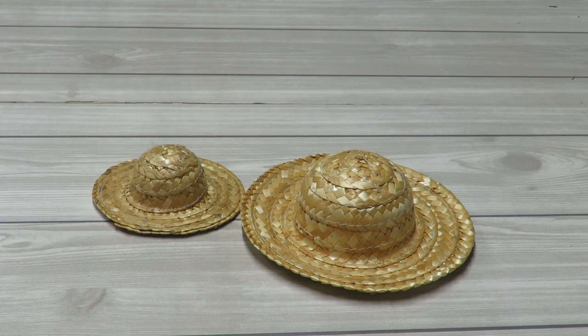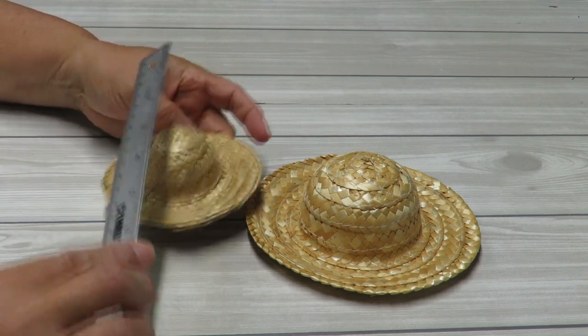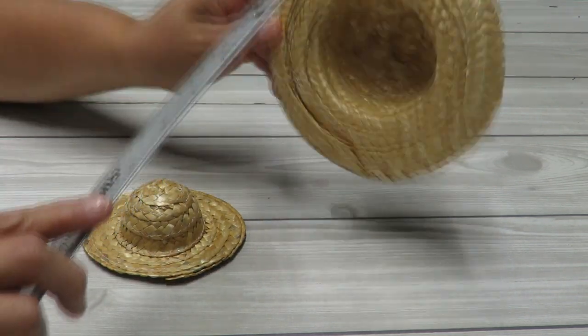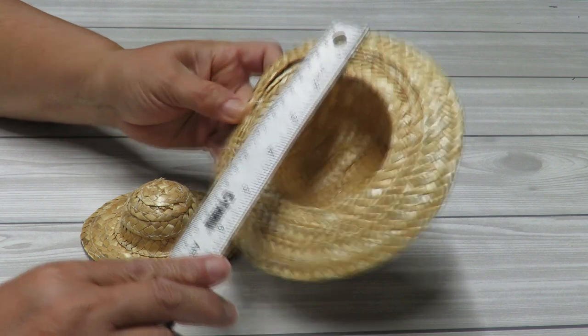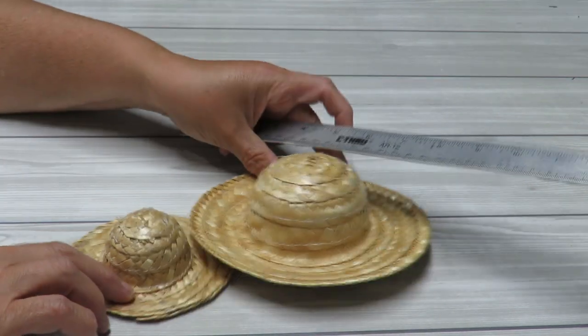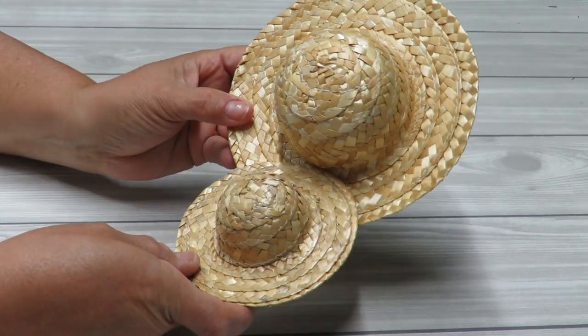I'm going to be using just one straw hat, but I've got two here so you can decide what you want to use. The smaller one is four inches in diameter by one and a half inches in height. The larger one is six inches diameter by two inches in height. That gives you a reference so you can decide which size you'd rather use.